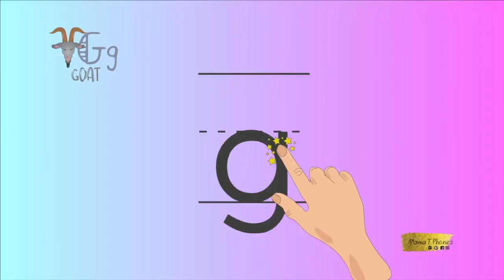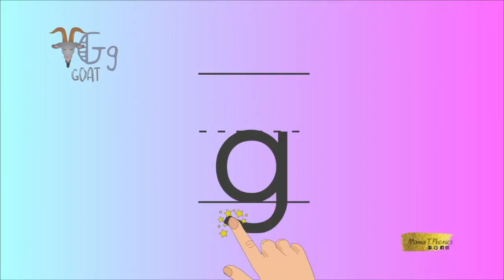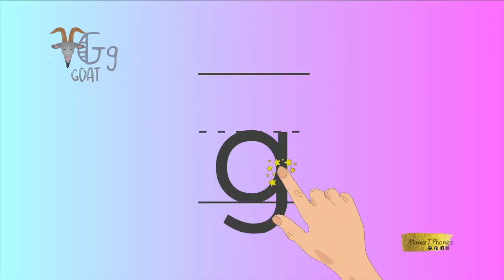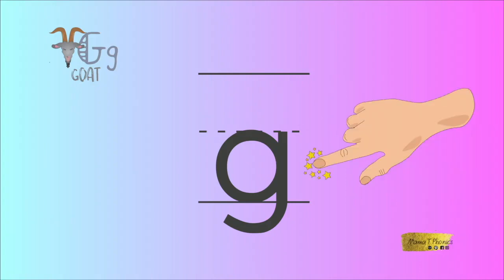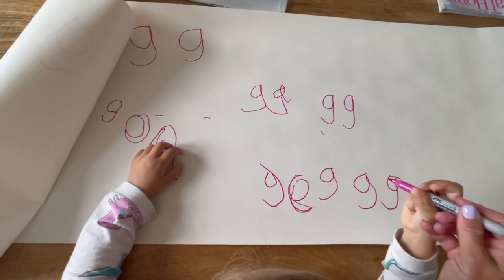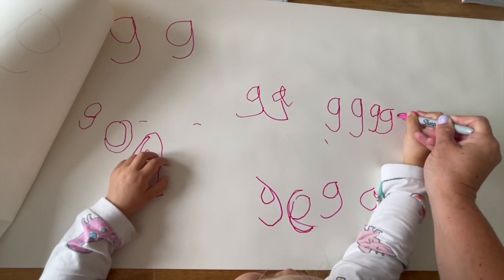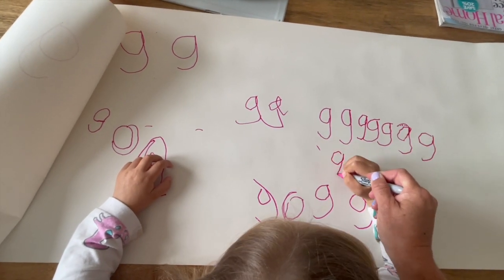Go all the way round, back up, and down under the line with the tail. Let's try again. Well done! You have written the lowercase letter G very well. You've earned a gold star! All the way round, up and down with a tail. That's G.